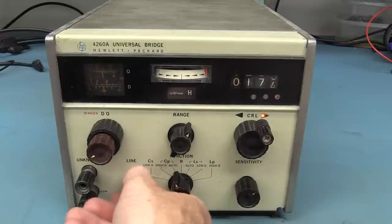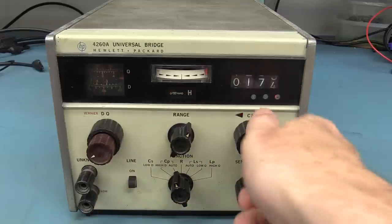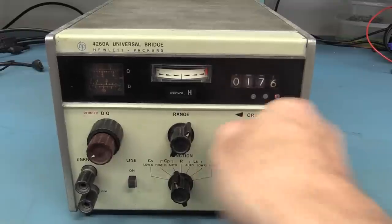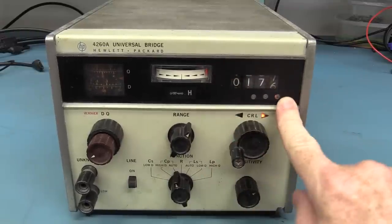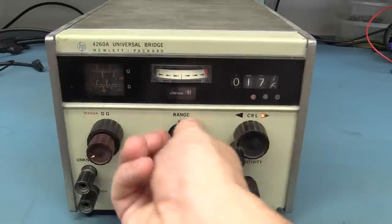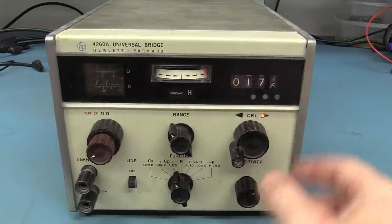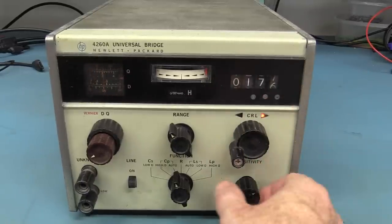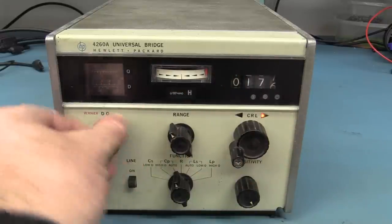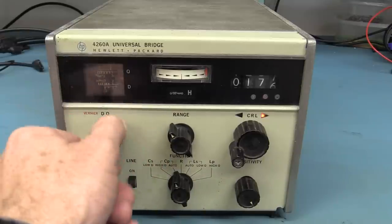I've actually powered it on, and there we go — our meter is deflecting. We can wind her up. Look at that precision. Brilliant. You can see we've got a decimal point down in there which will change with the range. It's not easy to get the correct camera angle to see it, but the light's on there. And we've got our vernier over here for our dissipation factor and quality factor as well. It's just old school analog scale.